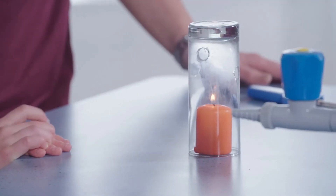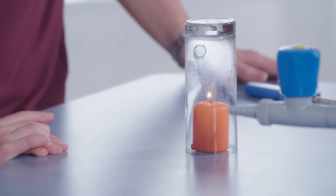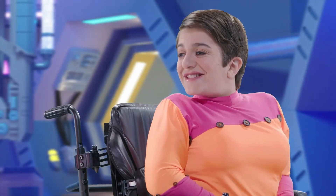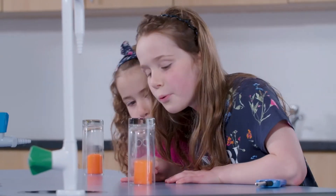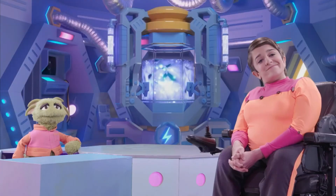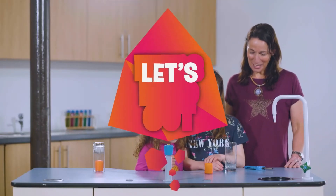Because more oxygen can get into the holes to keep it burning? That's right! Three, two, one. Nice work, Amy and Zoe. Let's find out.